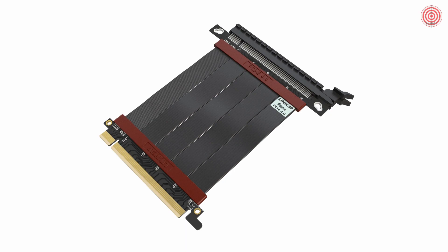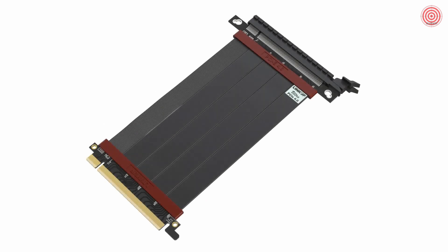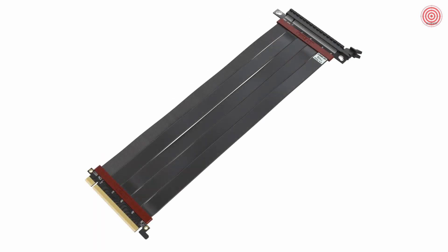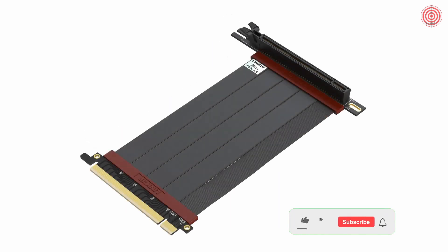Linkup Ultra PCIe 4.0 riser cables come in two different types and a variety of lengths. We have a straight version designed for Thermaltake, Lian Li, and other cases, available from 10 cm, 15 cm, 20 cm, 25 cm, 30 cm, and up to 40 cm in length. We also have a right angle version that has universal slot type screw holes, which will fit many cases on the market.